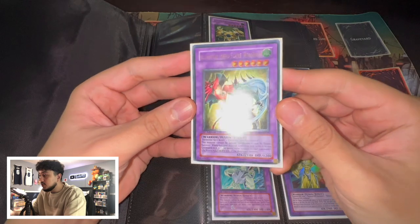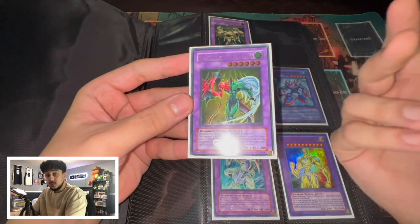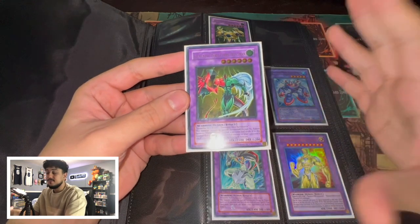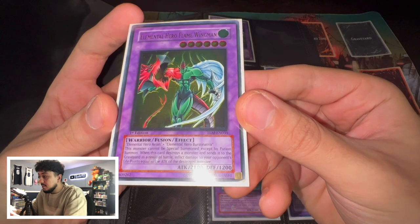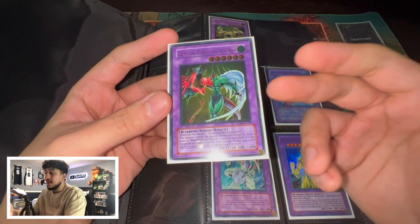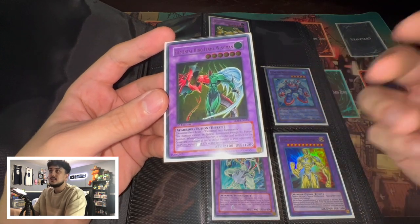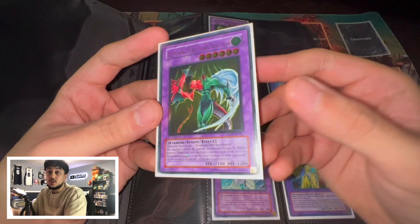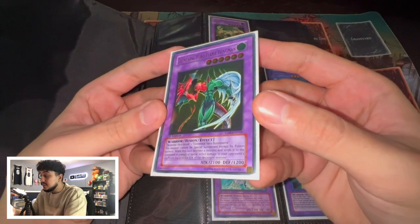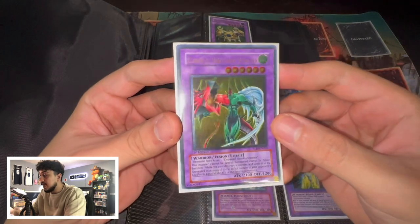This is a first edition Ultimate Rare Elemental Hero Flame Wingman. Now for anyone who knows about the UDE and the Flame Wingman, this is actually a gold stamp Flame Wingman. Flame Wingman came both as a gold stamp and as a silver stamp. The silver stamp is known as the UDE fake — it's more of a replica because UDE wasn't supposed to print those cards. But this is the gold stamp, which is way more valuable than the silver stamp. This card is absolutely stunning.